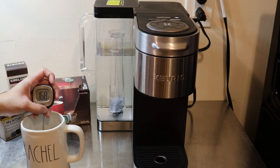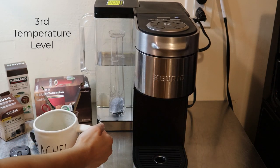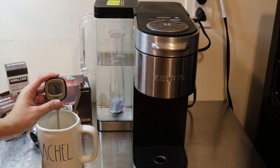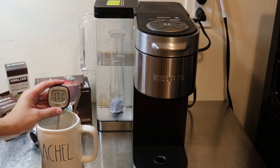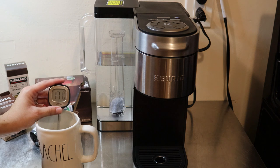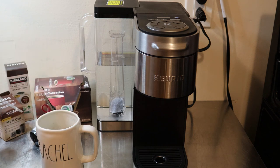Let's check the second level again — 170, 171, 172 degrees. Now let's try the third temperature level. This cup is ready — let's check the temperature. The third temperature is coming in at 171, 172 degrees as well. So it doesn't look like the third temperature got much hotter than the second.